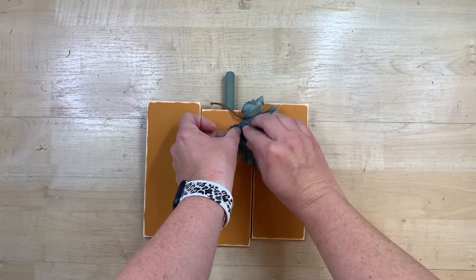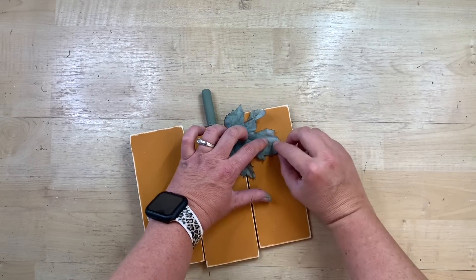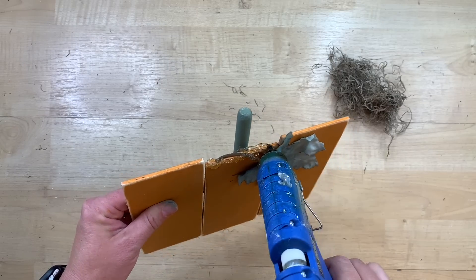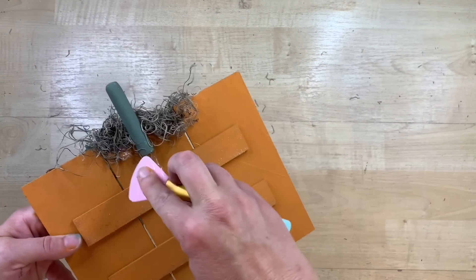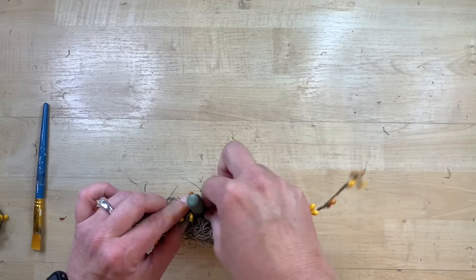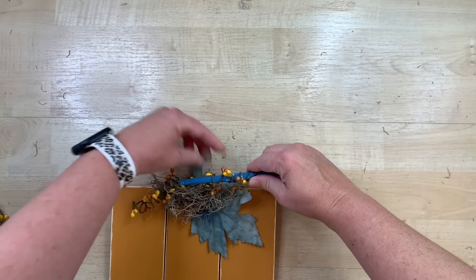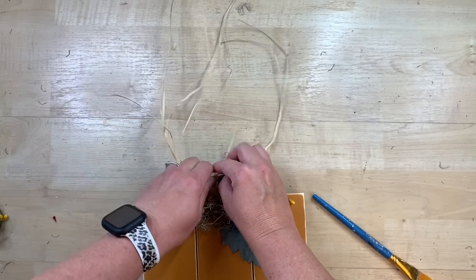Now comes the fun part of embellishing. I'm taking a leaf off of one of the Dollar Tree picks I had from fall — you can use any kind of leaf, even a fabric leaf would be really cute. I glue that on with hot glue to soften the look. Then I thought it would be really cute to add some Spanish moss, putting a little bit of glue on top of the pumpkin and pushing it down with my silicone tool. I also have this cute little pit berry from Hobby Lobby, but I've seen some at Dollar Tree. I just wrap it around like my brush to give it a curly cue style and wrap it on the stem, like a little pumpkin vine.